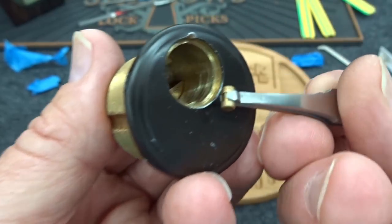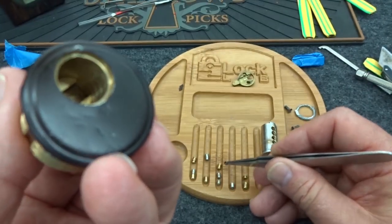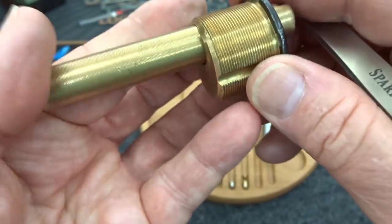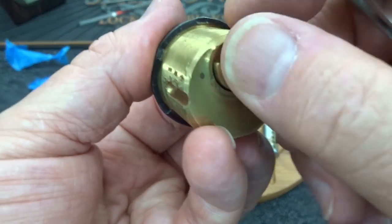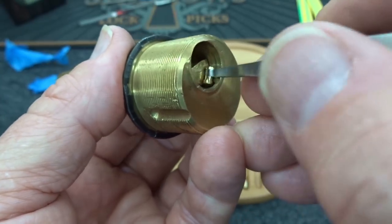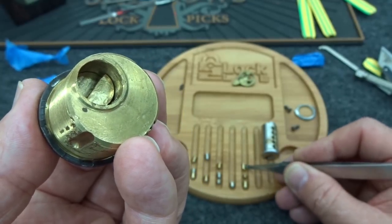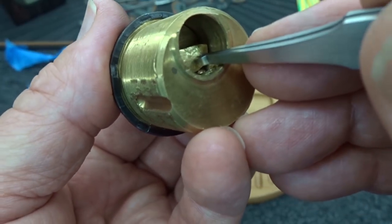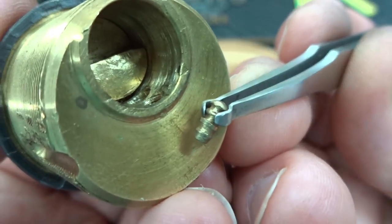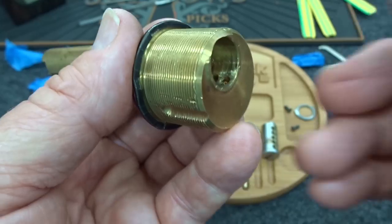Number three has a normal spool - so we actually had an ASSA pin and a spool stacked one on top of the other in chamber three. Chamber four: sliding them from the rear, I got another standard spool for number five. So we had a tiny spool and a large spool stacked on top of each other, and on the last one we have a homemade spool. That explains the multiple spool sets we got off of chamber four.